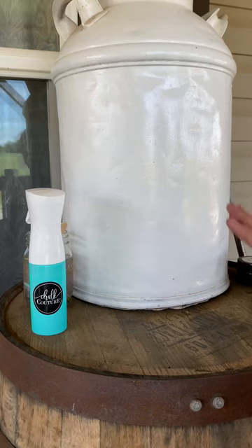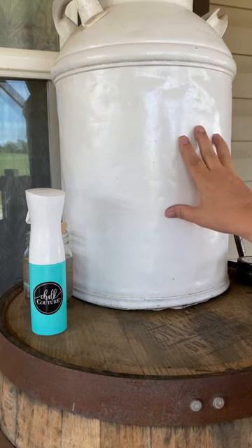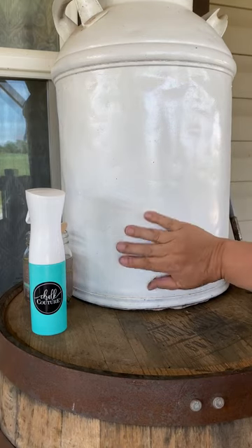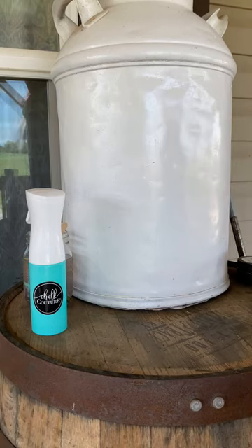My surface is an old milk can that I bought and spray painted with just an outdoor enamel white that's glossy. Of course, you can see the bits and stuff, but that makes it even better.